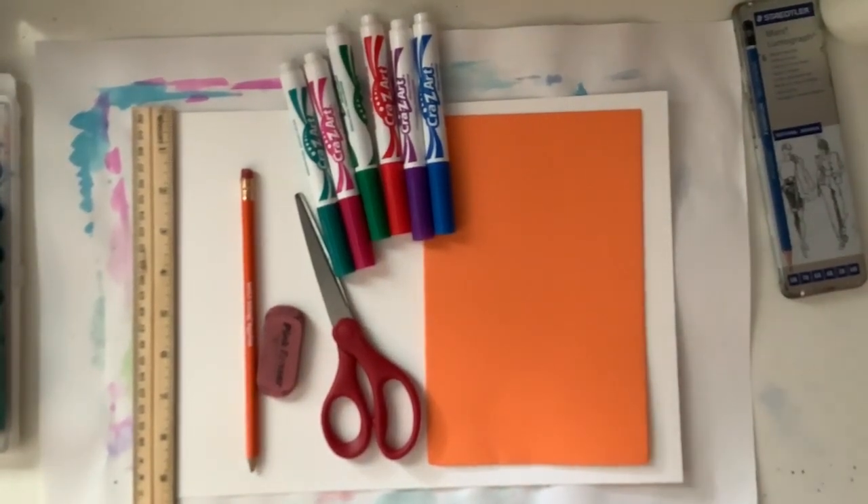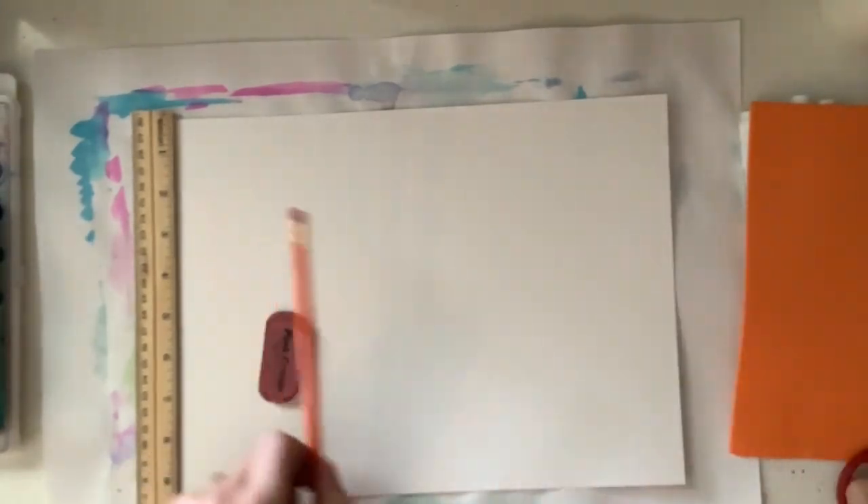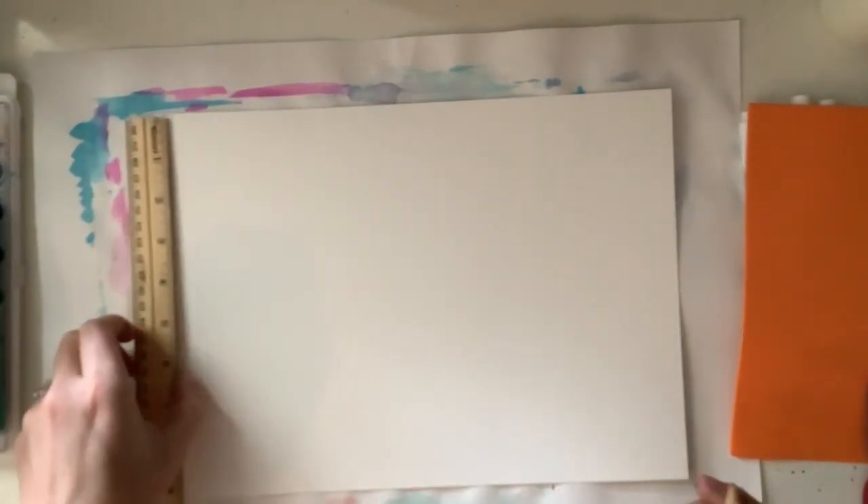Today you're going to be creating a Spanish tile print. You're going to need a piece of foam, some markers, a pair of scissors, a pencil, an eraser, and a ruler.